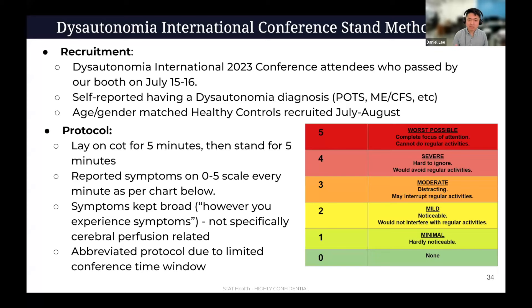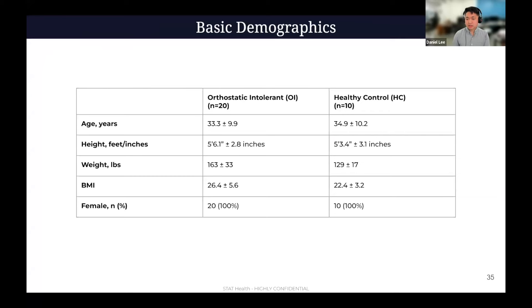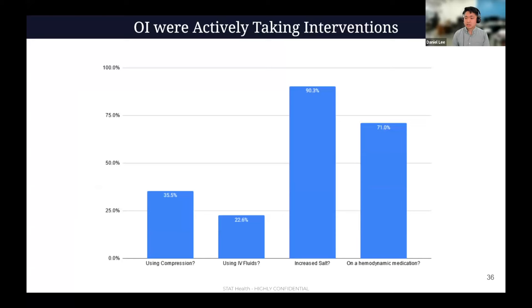The basic demographics: average age 33, 20 all female participants with orthostatic intolerance, 10 healthy controls — all female. The healthy controls were a little bit shorter and lighter, but otherwise very similar. One thing to note: unlike a tilt table environment, these are people in the real world actively attending a conference. They were taking fluids, on their electrolytes, many had IV fluids the day before, and 71% were on some hemodynamic-altering drug — from beta blockers to Fludrocortisone or Ivabradine. So they're actively on medication, which does change the physiology a bit from the prior literature.